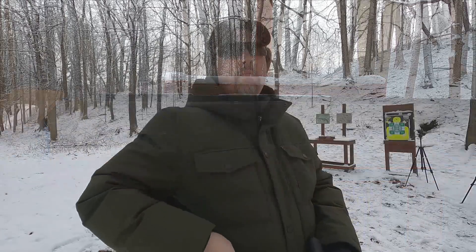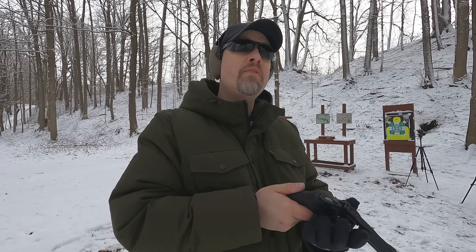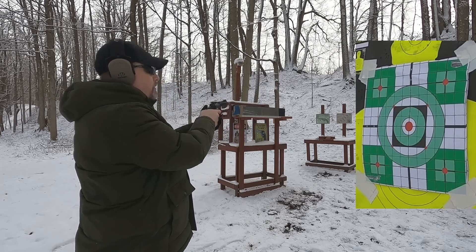One thing about 22 Mag is that defensive ammo boxes are not only about 50% cheaper, but instead of 20 to 25 rounds you get 50 rounds. That allows you to practice in ways you might not normally be able to with larger centerfire defensive loads. Now let's shoot from 25 yards to see practical accuracy.